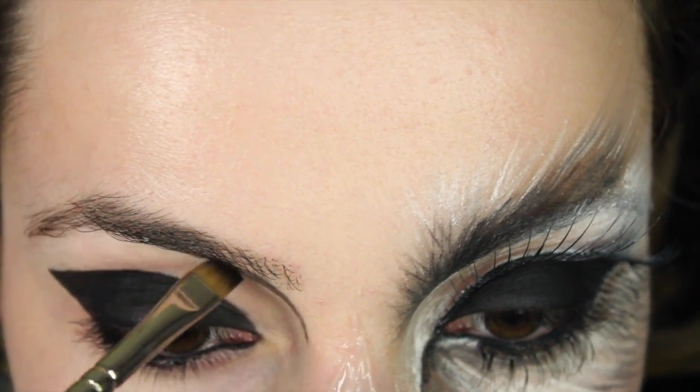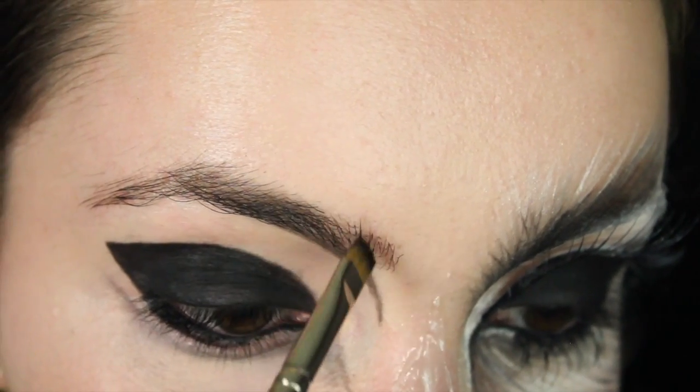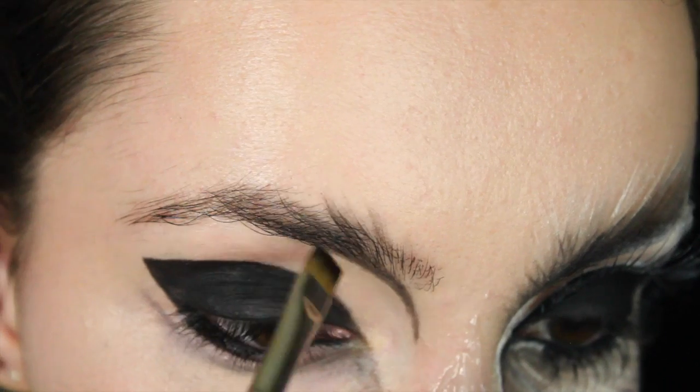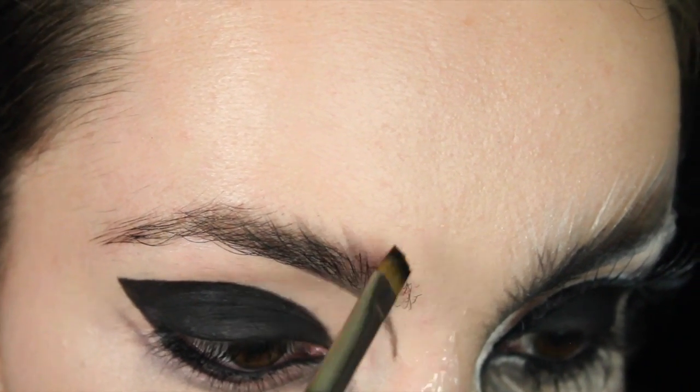Starting up the nose bridge, I'm just going to take the same black eyeshadow and draw all the way up into the eyebrows, then do these little flicks. You want to try and follow the way your hair is growing naturally — we're not going to fill this in too much, we just want a little bit of a guideline.